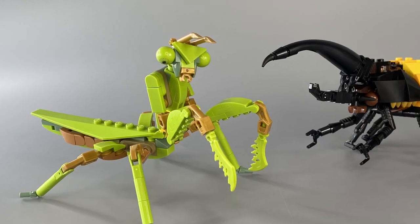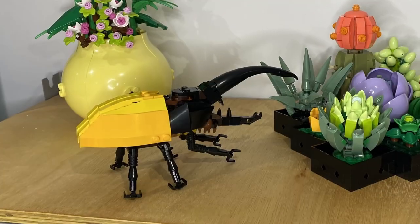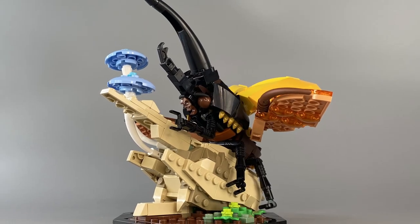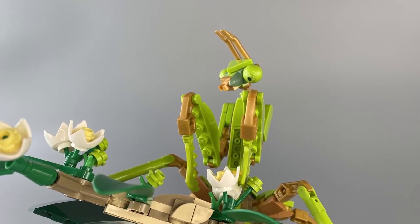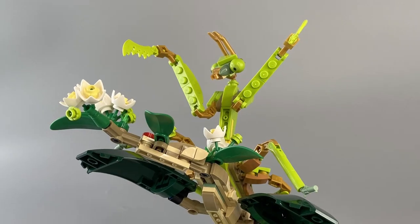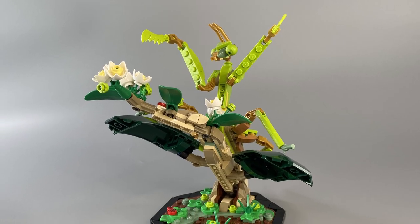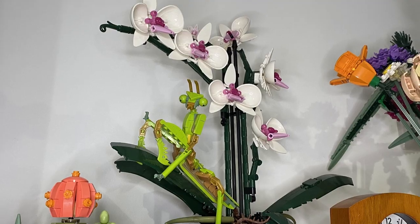My favourite of the three insect displays is easily the Hercules Beetle, as I found it the most entertaining to build, and it looks the most animated when displayed with its wings spread. I feel this idea certainly has the potential to open the door to even more creative possibilities, and after building the praying mantis, I was seriously considering trying to source some duplicate parts in white and pink, as I think it would be really fun to try and make an orchid praying mantis.